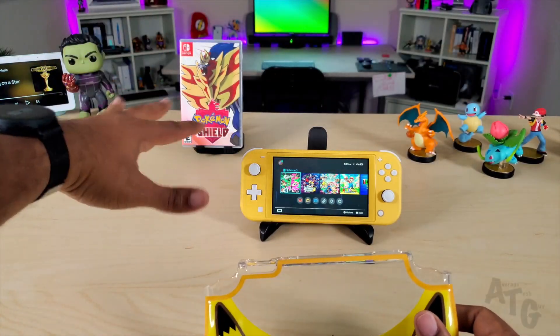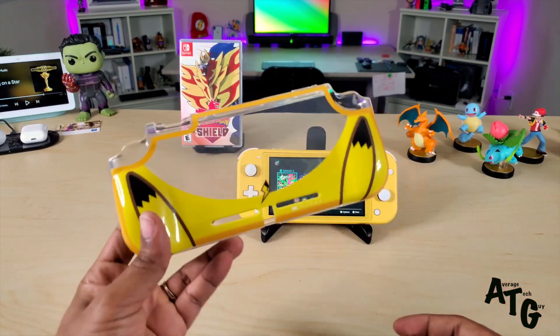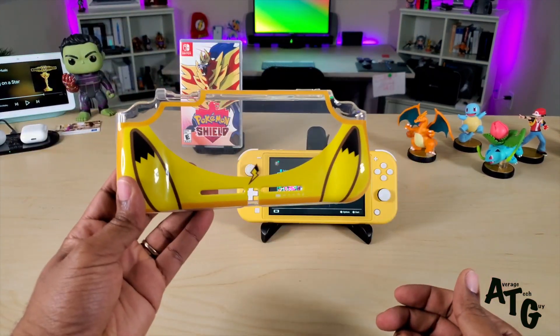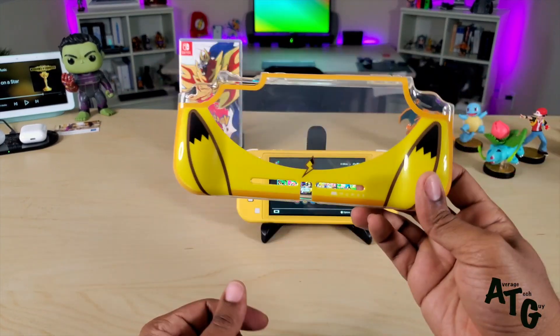With the release of Pokemon Sword and Shield, the company Moomba has actually come up with a case style specifically for Pokemon. This is it — it's patterned after Pikachu. We're going to get it on the Nintendo Switch Lite and we're going to check it out.